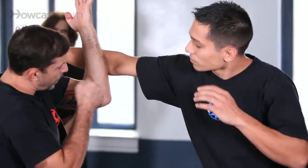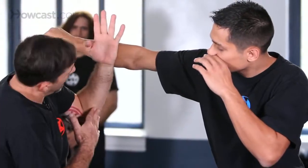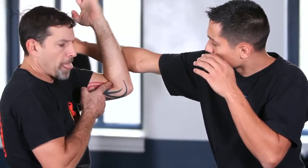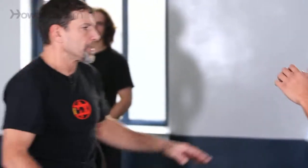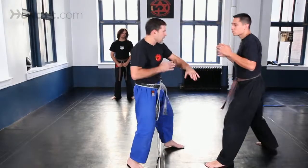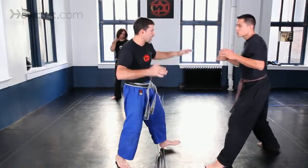It's important that I defend with the lower part of my forearm and not the higher part. If I use the higher part, I'm much weaker — the lower part carries a lot more strength. Because I'm moving to the live side of my opponent, it is crucial that I strike him at the same time. It's not a block and then a strike — I need to strike him immediately.